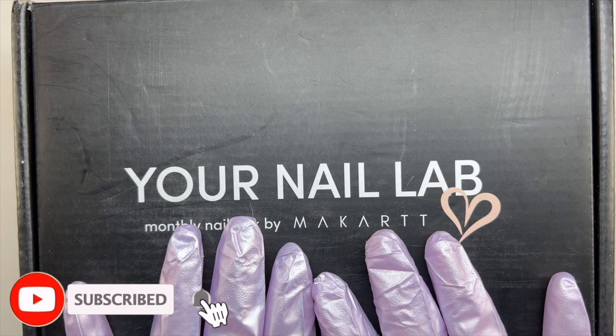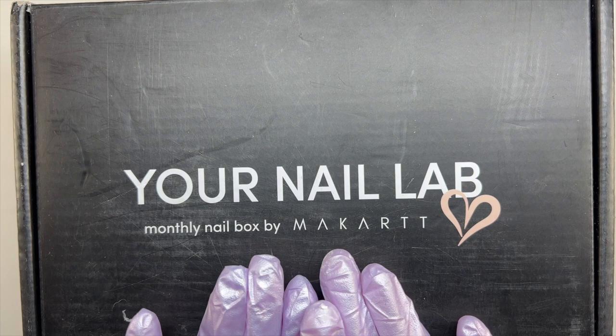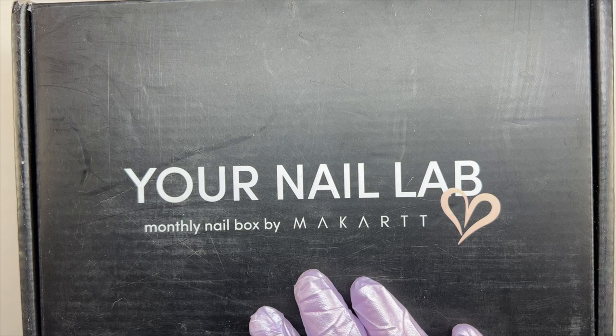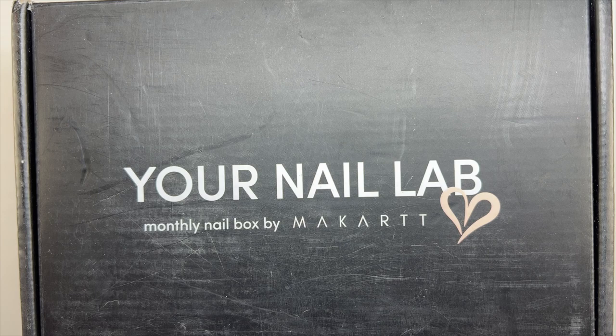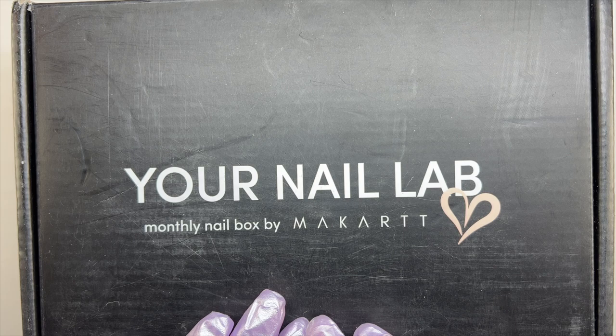Hey everyone, welcome or welcome back to my channel. Welcome if you're new, don't forget to hit that like and subscribe button. Let's get right into today's video — I have another very exciting video for you guys because today we are going to be unboxing my first collab with Your Nail Lab. I also unboxed a variation of this month's box, but today I am going to be unboxing the acrylic box, which includes acrylic — the last one I unboxed included poly gel.